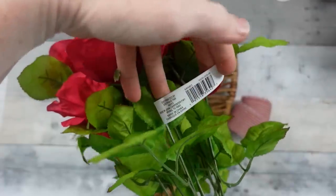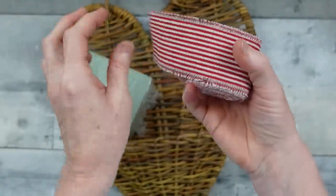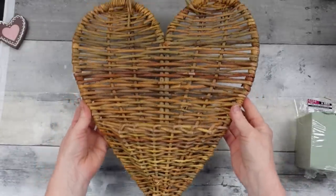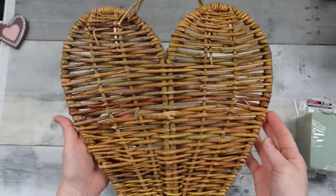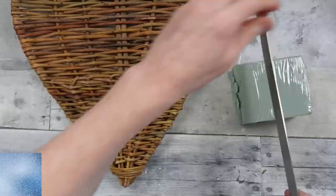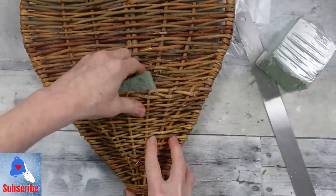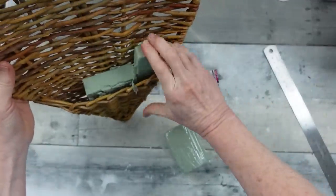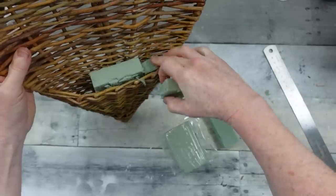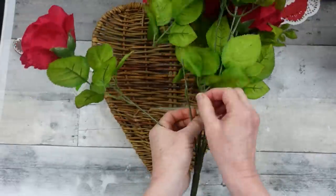I'm going to use this bundle of roses that happened to come in things donated to me by a very sweet donor who gave to the channel. I'm going to use some foam and my cutters. I'm using this thrifted heart basket — about 12 inches across and probably 16 inches tall. I'm cutting the foam with a metal ruler and breaking the pieces off so they sit underneath the level of the basket.